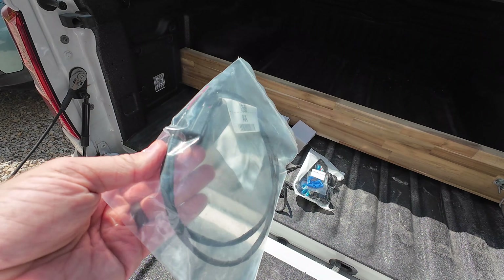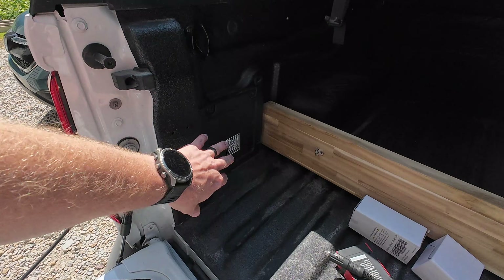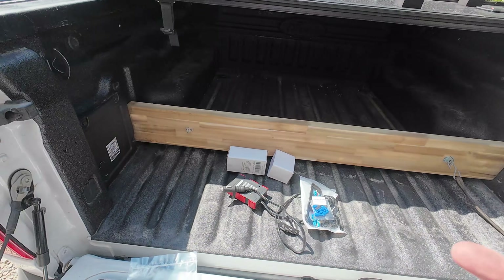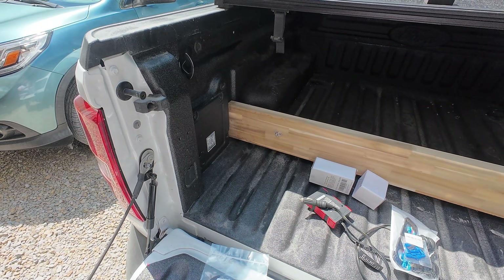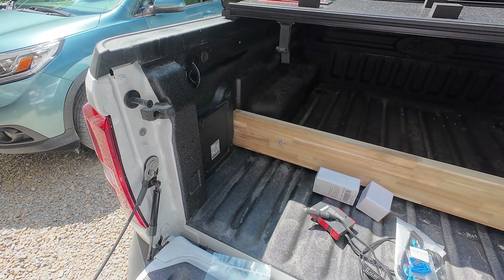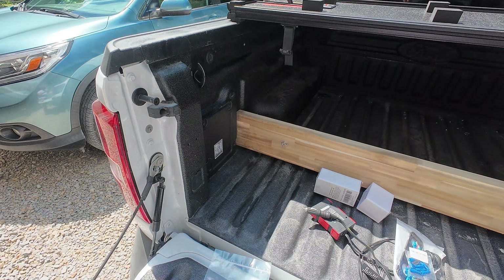Basically, that plugs into factory wiring and provides a 12-volt source. So what I'm going to do is remove this cover — that side is obviously where we store stuff — and I'm going to be adding a 120-volt outlet, as well as a 12-volt power port and some USB-A and C charging. I'm also going to be adding just a small bed light right there that you can flip on with a switch.